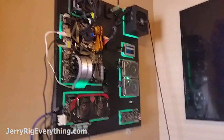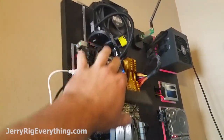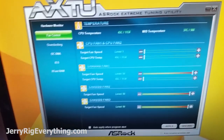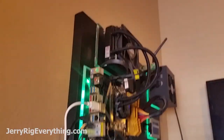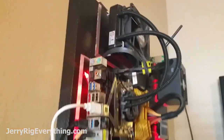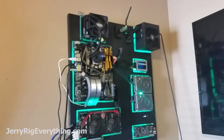One thing about this setup that I'm not super fond of is that the heat from the motherboard is rising up underneath the fan and heating it up — it's running about 7 degrees Celsius hotter than it was before. So what I'm going to do is pull it back off the wall and extend it out about another inch, which should give me a little more airflow, and then hopefully it will just run quiet the whole time.